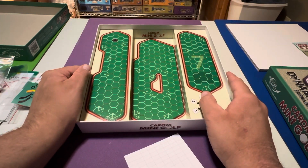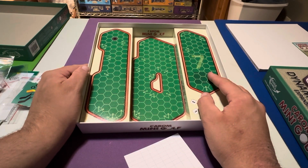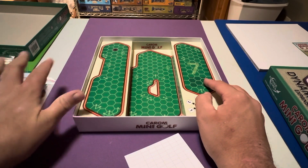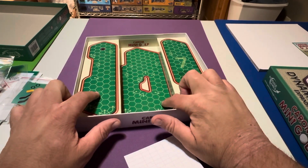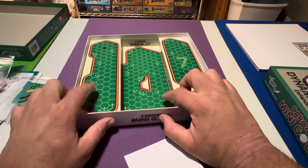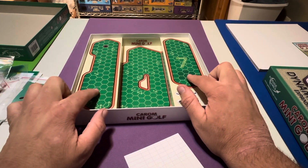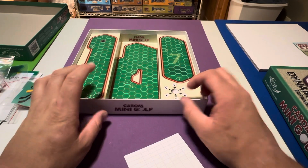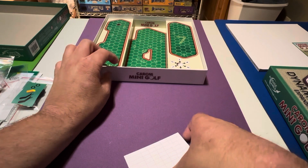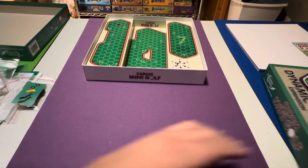That seems to be everything in this box. But if you look at the box, this number here is seven — and there were six holes on the board, right? So seven, eight, and nine — it's possible there's something going on with this box too, for the game. That's just a possible observation.